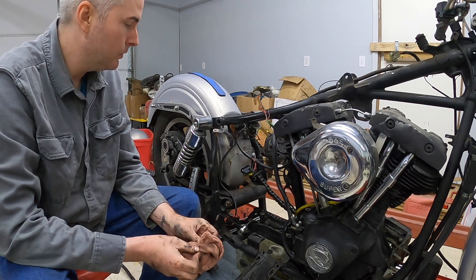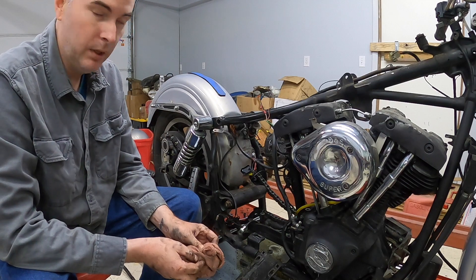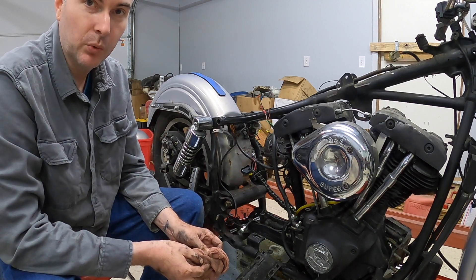Well, that's it for today's video. After tonight the motor will be gone, and tomorrow this will be a rolling chassis. We'll see you then.